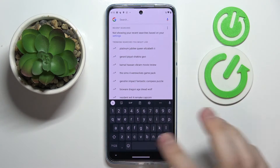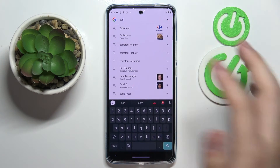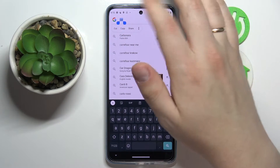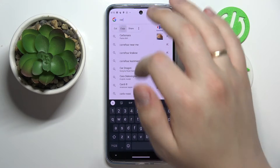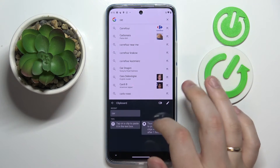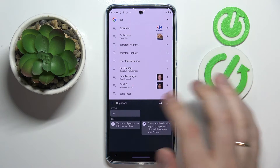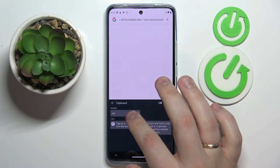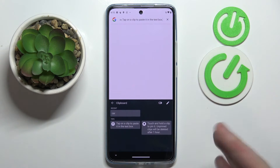And obviously if you want to add something to the clipboard, you just simply copy it. So let's say I want to add the word 'car' — I'll type it in, select it, then copy it, and once I get back to the clipboard I'll see that the 'car' element has been successfully added. From now on I can use any elements present in my clipboard just by tapping on it and it will be successfully pasted.